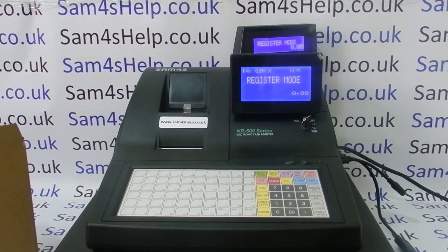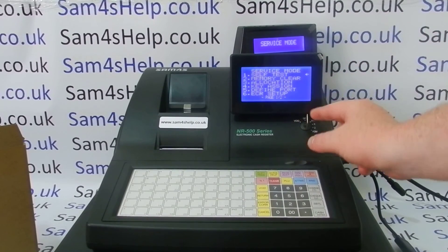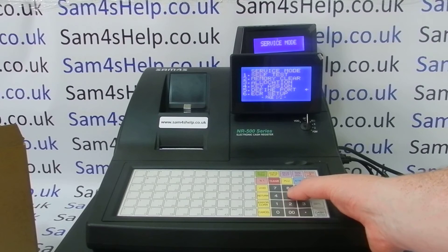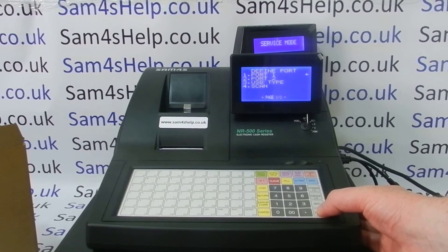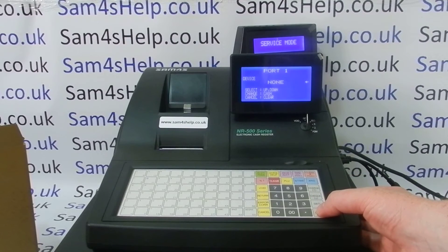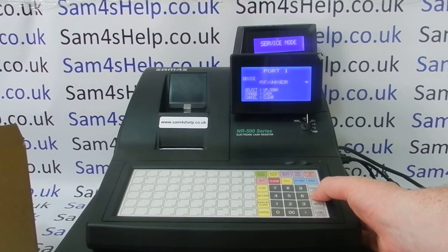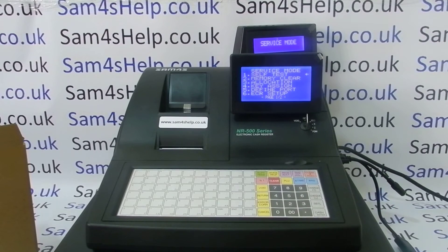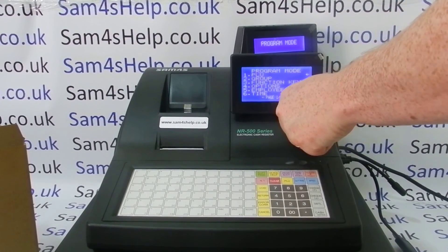The first thing you need to do is configure the port on the register so it knows it's got a barcode scanner connected. On this machine you turn the metal key to the service position — you need the key marked C — then go to line five, Define Port, by pressing five or scrolling down and pressing cash. We're in port one, so we go straight in and look for the line that says Device. We want to choose Scanner and press cash and come back out. All the other port settings there I need to match on the scanner later. That is the only programming I need to do on the till, so turn the key back to the register position.